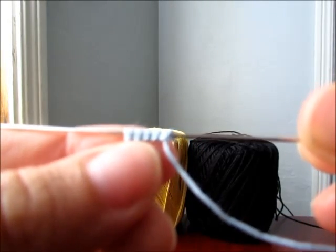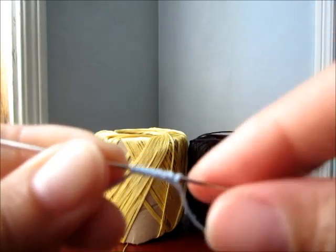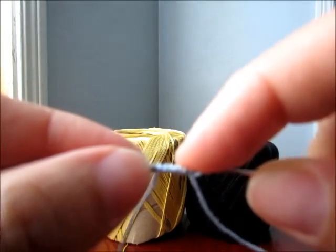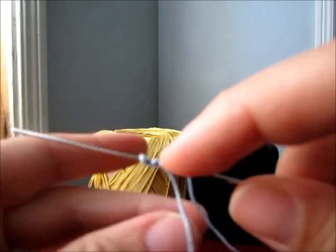I don't know if you can see the little knots — it makes like little knots on the bottom. Each double stitch is like two little loops on the needle.